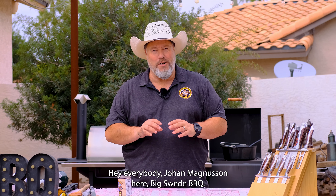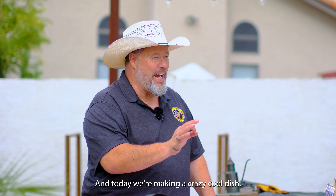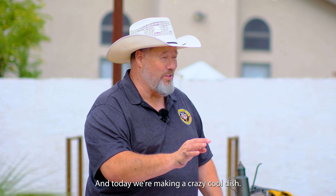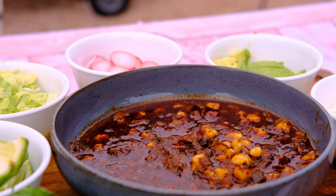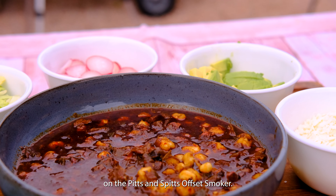Hey everybody, Johan Magnussen here, Big Sweet Barbecue, and today we're making a crazy cool dish. Today we're making a smoked lamb head pozole on the Pits & Spits Offset Smoker.